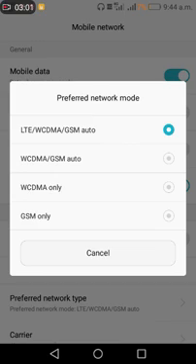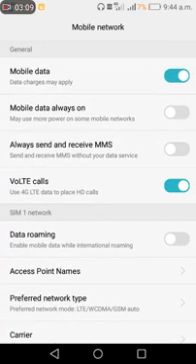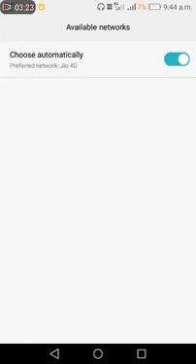Select WCDMA/GSM auto or WCDMA only. Check VoLTE — toggle it on or off. Uncheck and check the appropriate option here. Then go to carrier network and choose automatically for your preferred network.